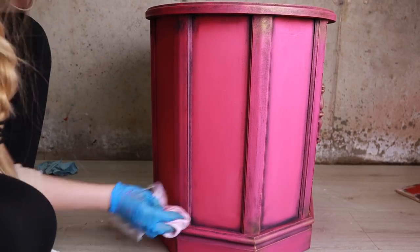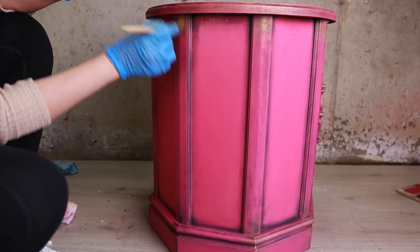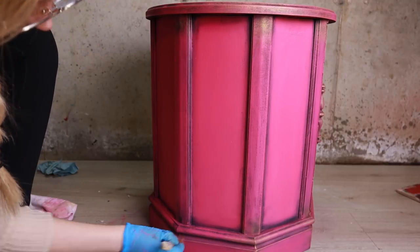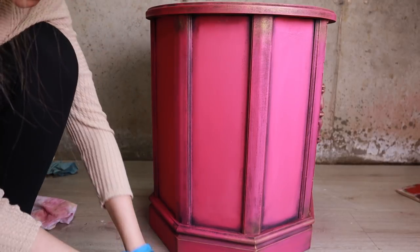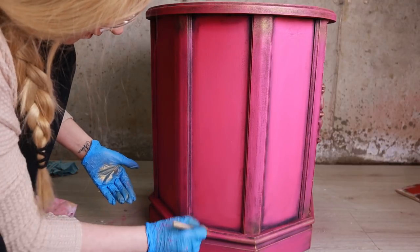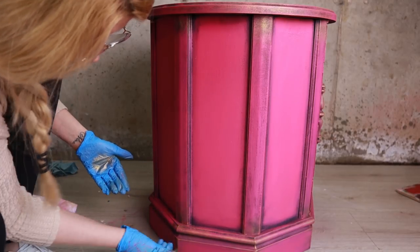I added some gold to the side panels around the edges as well, and also added some gold along the border on the top. It was just gorgeous. Once I took a step back and sighed — all done — I was in love.